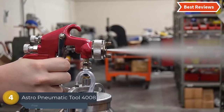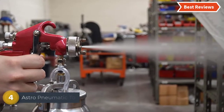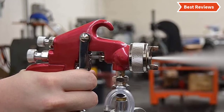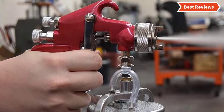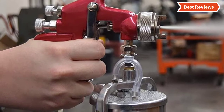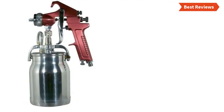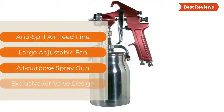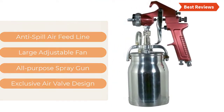At number four, the Astro Pneumatic Tool 4008 spray gun is an easy-to-clean paint spray gun that can be used for almost any purpose. It is made of two-piece construction, and with the gun you will also find the air valve design very helpful. Controlling the flow is easy and totally adjustable. It has a one-quart capacity cup for sufficient use. The most important features are: anti-spill air feed line, large adjustable fan, all-purpose spray gun, and exclusive air valve design.